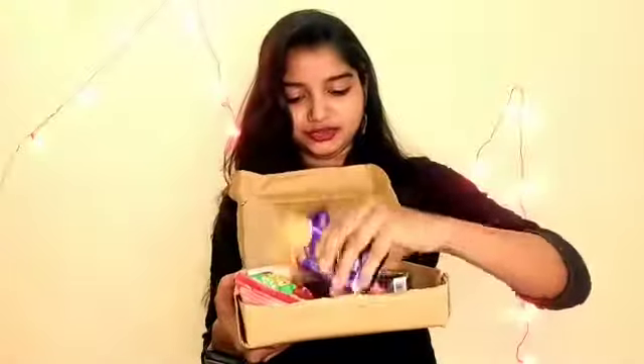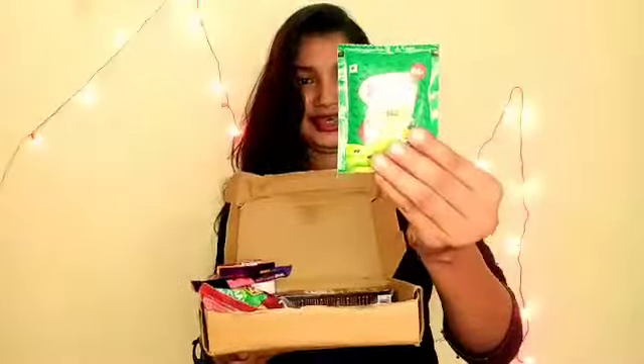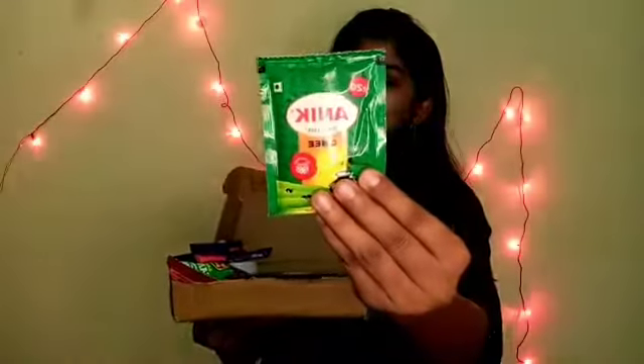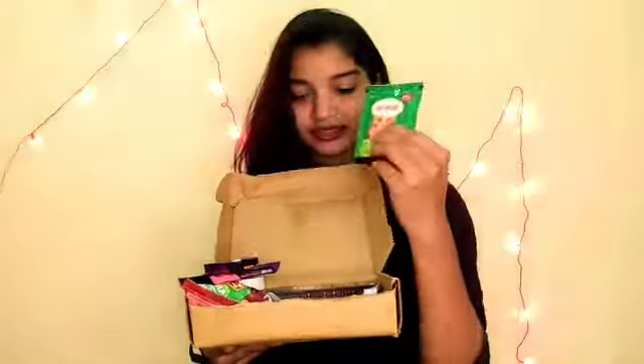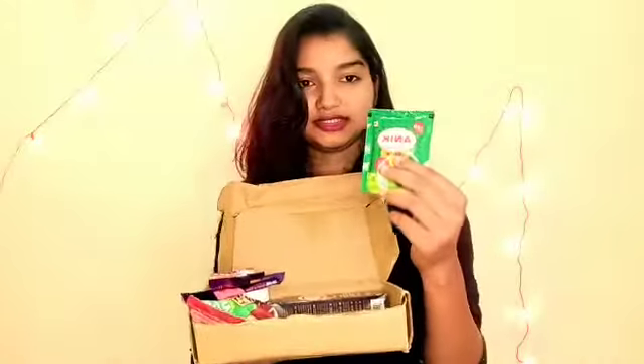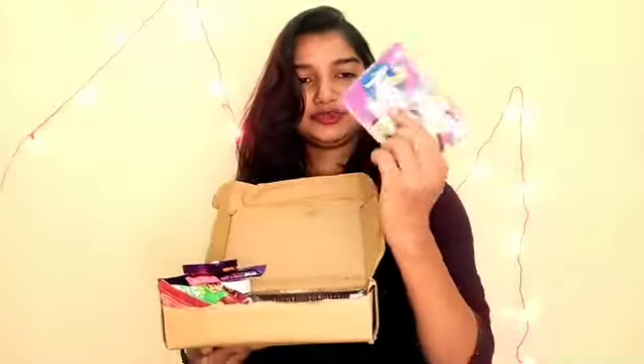This is in the dairy milk category. And here is an onion packet — this is a 20 rupees packet from an onion company. This is very good.